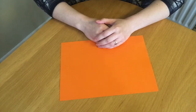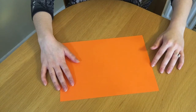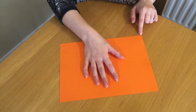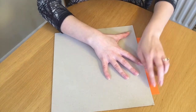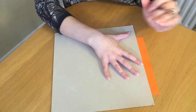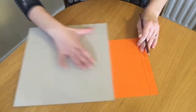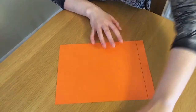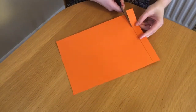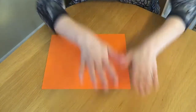So get those things together and come back and we'll get crafting. Here we are with our piece of paper or card. The first thing we're going to do is cut off a strip to make a handle. Take your ruler or straight edge, line it up about two centimeters from the side, draw a line with your pencil, and then cut along that line with your scissors. Brilliant — now put this bit to the side for now, we're going to use that later.